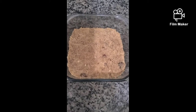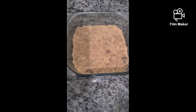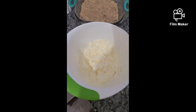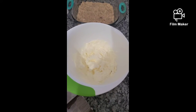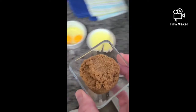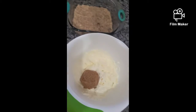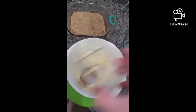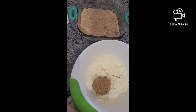We have the crust pressed into the pan and now we're going to make our cheesecake filling. We have two blocks of cream cheese — 16 ounces — softened for a minute in the microwave to make it easier to work with. Then we're going to add another third of a cup of the brown sugar Swerve, one teaspoon of vanilla, and two eggs.